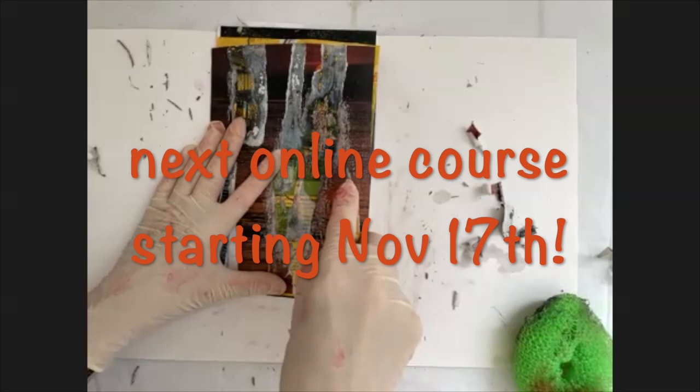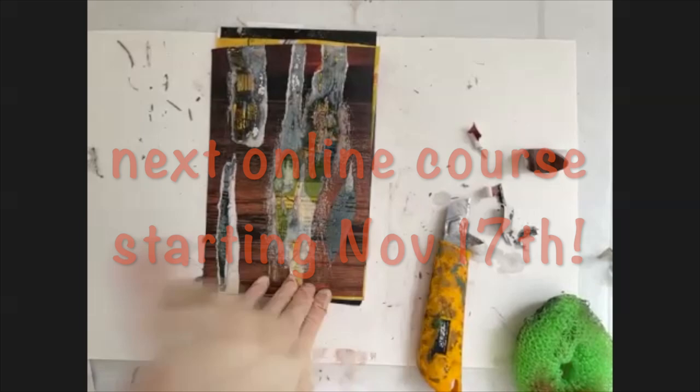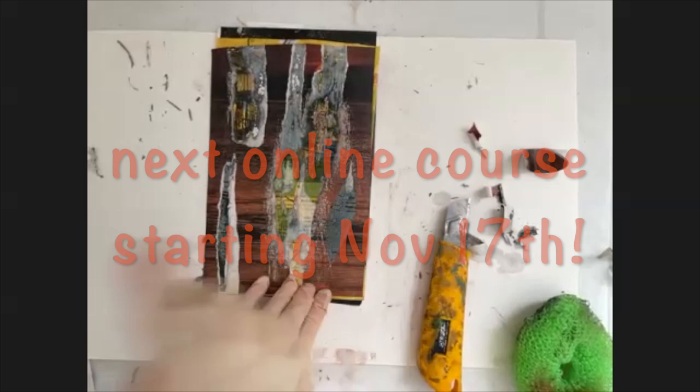You can now create sort of hard-edged shapes with the X-Acto knife. You can see I've created a leaf-like shape, and what's underneath is really beautiful.